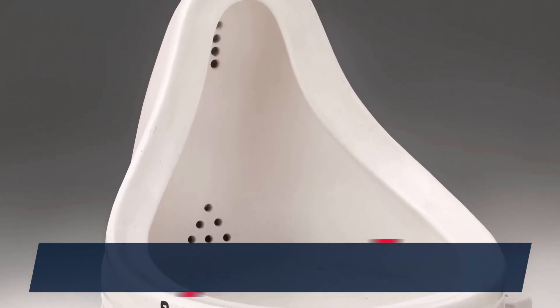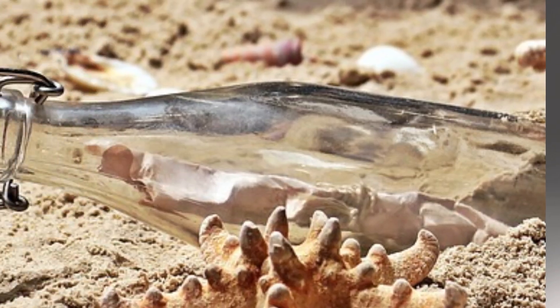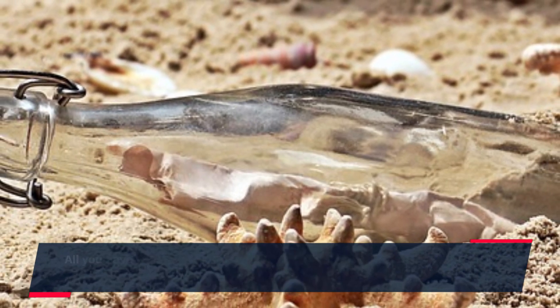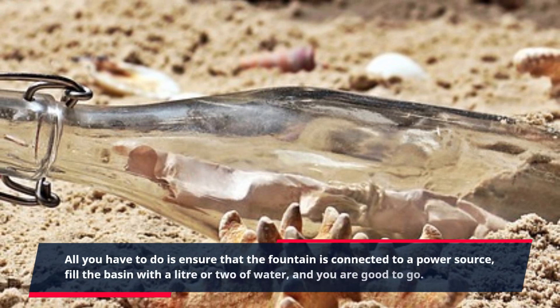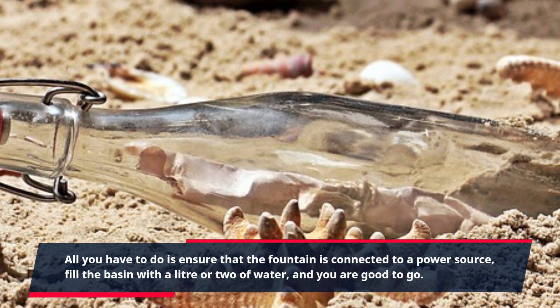The fountain's air is powered by a simple electric pump which runs on just a standard wall plug. All you have to do is ensure that the fountain is connected to a power source, fill the basin with a liter or two of water, and you are good to go.